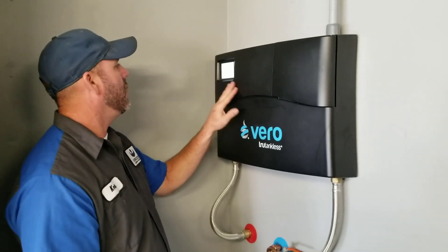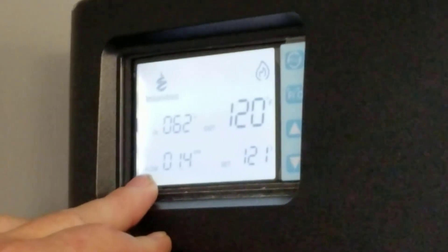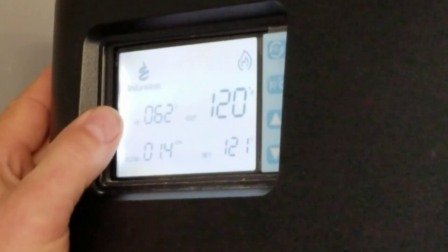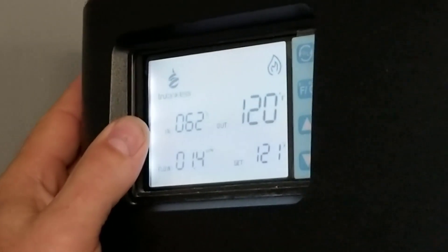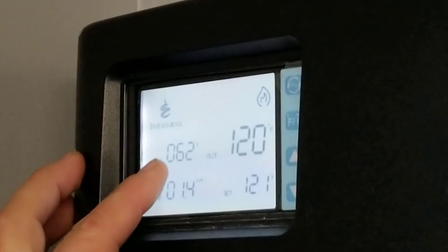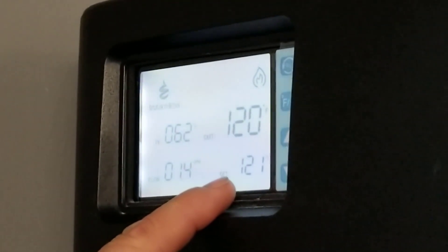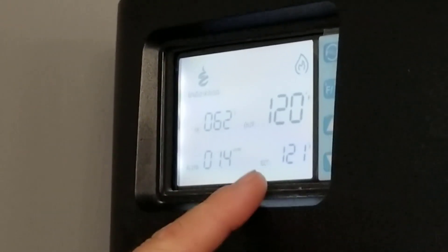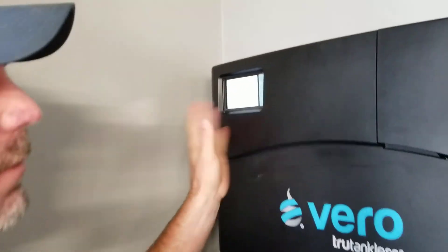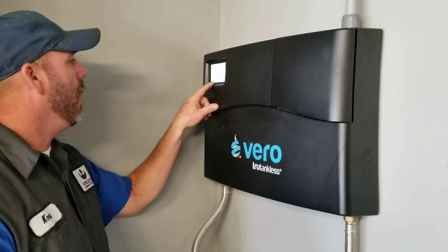We've got one shower on right now. You can see here our flow rate is about 1.4 gallons a minute. The incoming temperature is 62 degrees. The other day — three months ago when it was colder — I had 50 to 55 degree water coming in and it was still doing fine. We've got the set temperature at 120 and we're putting out 120 to 121 degrees. So that's one shower going — no problem. It'll keep doing that for as long as I leave that shower on.